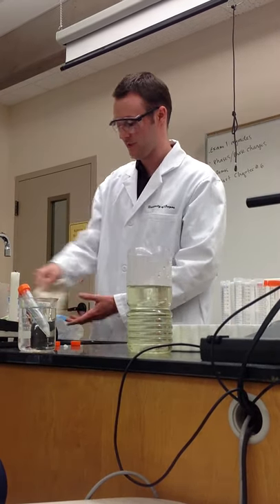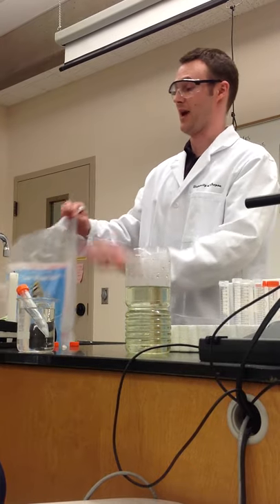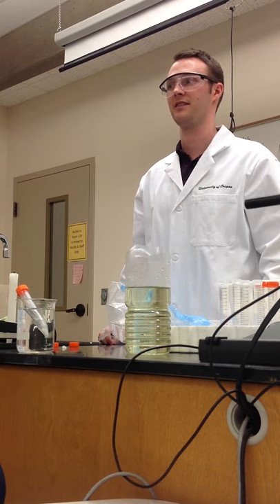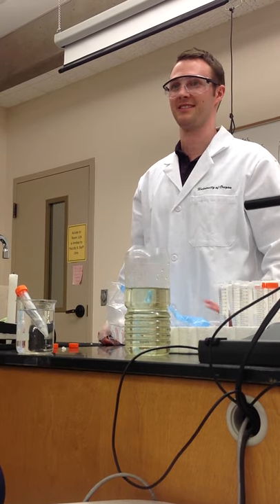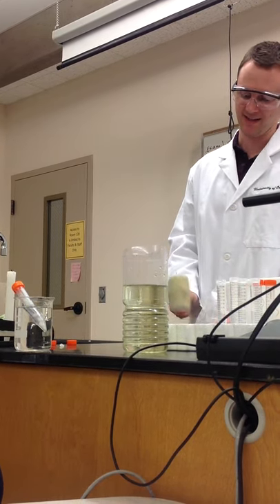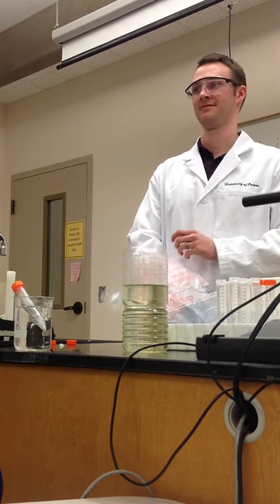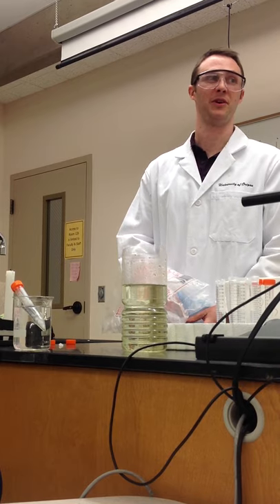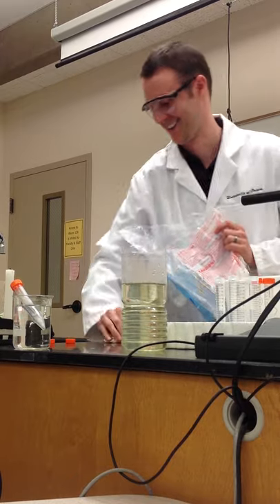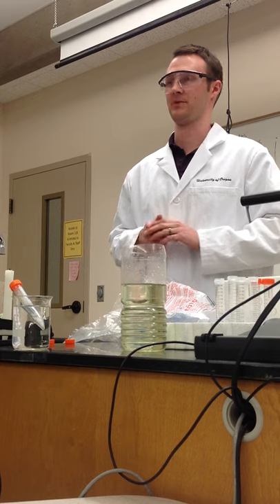We have a little bit left here if anyone wants to take a closer look at the dry ice. Anyone who hasn't seen dry ice up close is welcome to come take a look. We don't have to — you guys are very sophisticated. Let's go ahead and take a ten-minute break while I clean this stuff up, and we'll come back and start chapter six.